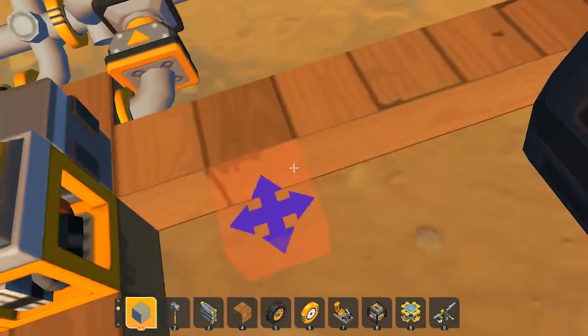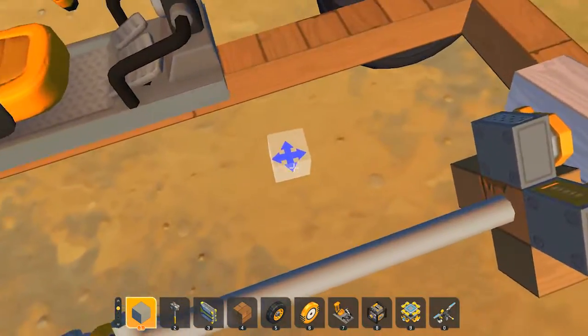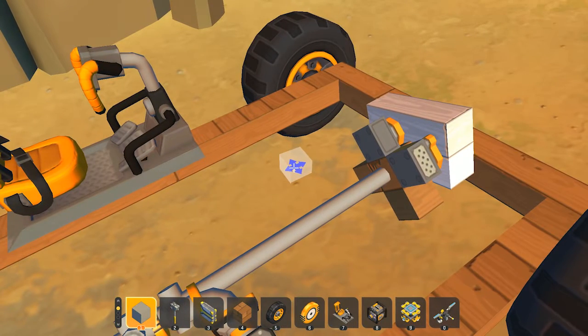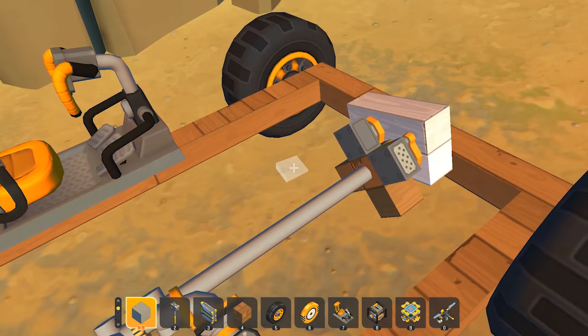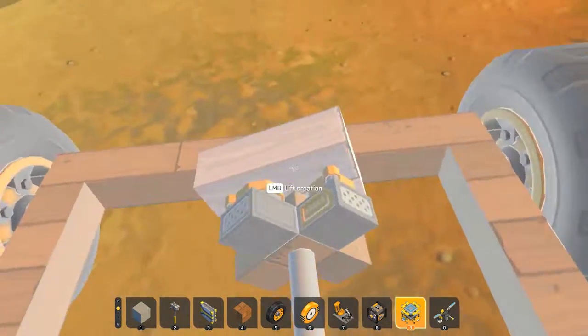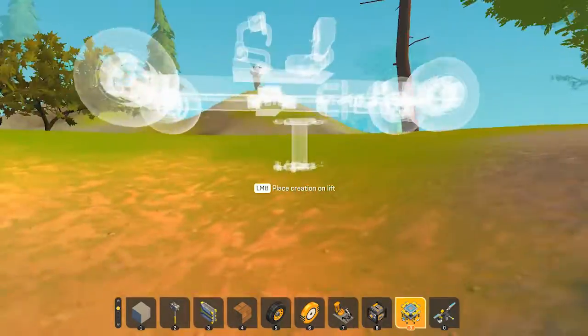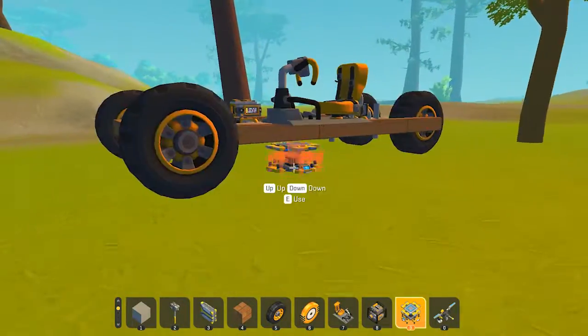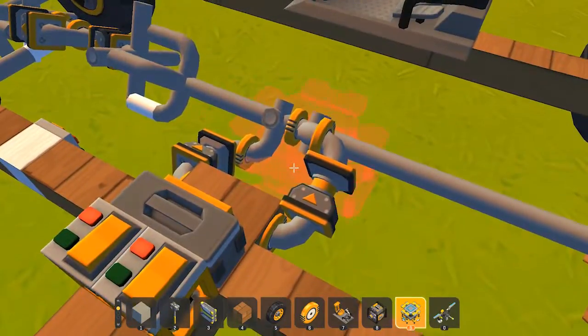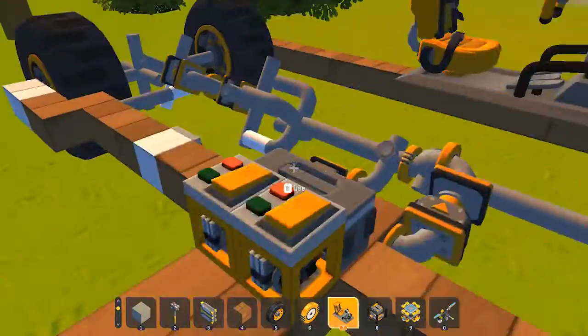The first thing I want to tell you is this engine right here. I personally don't know how to create piston engines, so this piston engine is created by Alstrak — sorry if I pronounce your name wrong. He is the one who created this piston engine. I'm gonna show you guys how to build it in this form and how to make it even smaller.